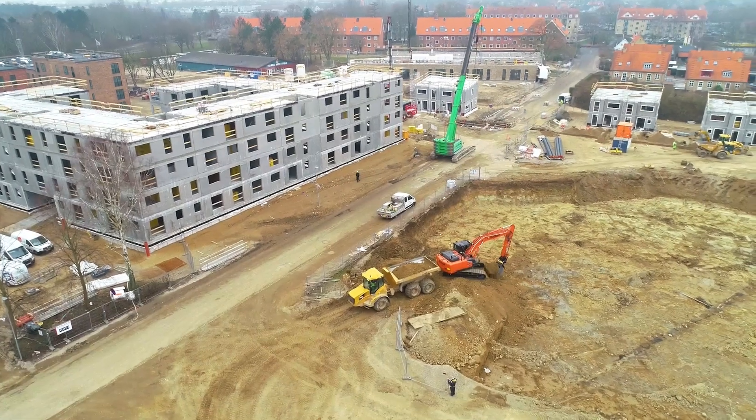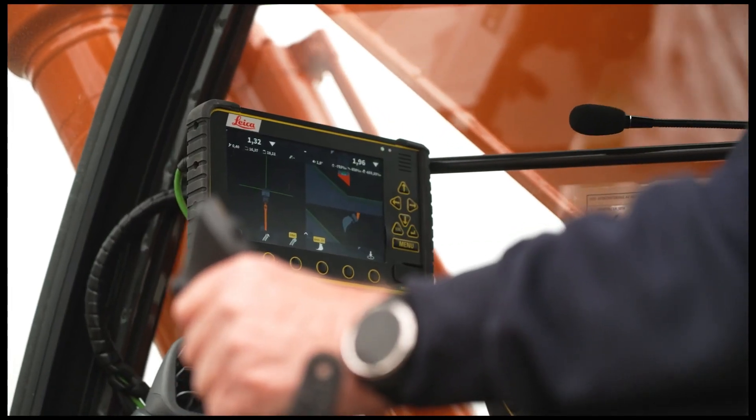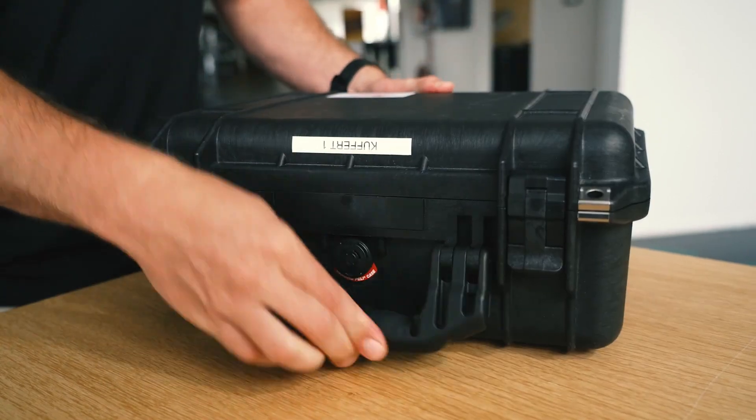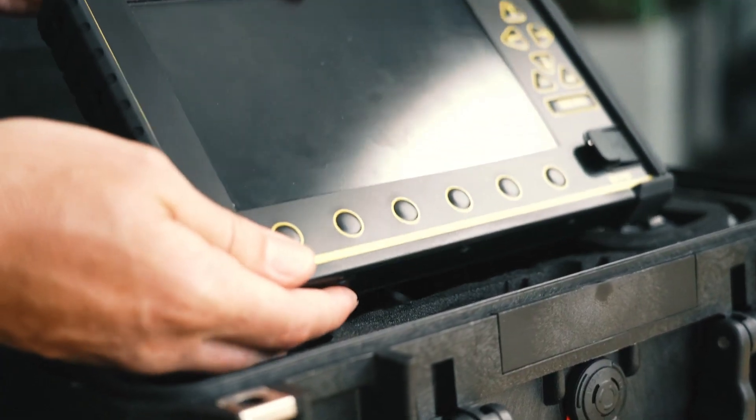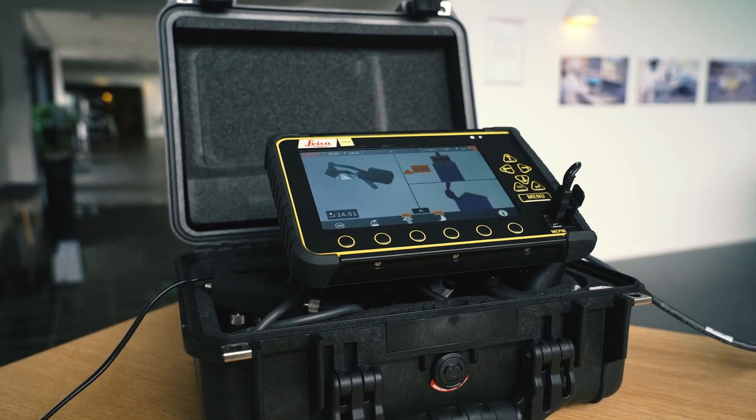Imagine you are at an exhibition or visiting a potential customer who is interested in buying a machine control solution. Did you know that with just a little preparation you could easily show how the customer could increase safety awareness on their job site?